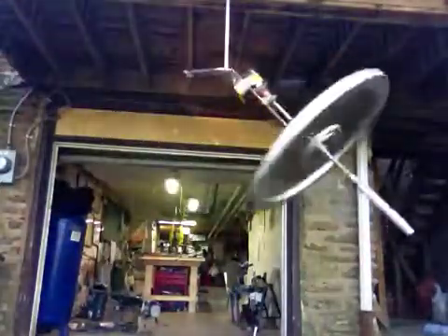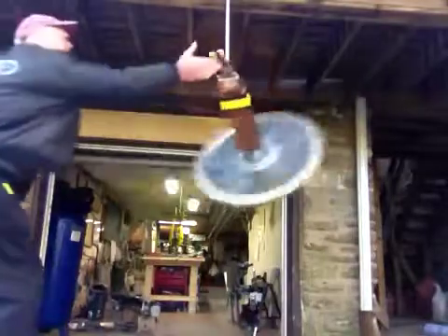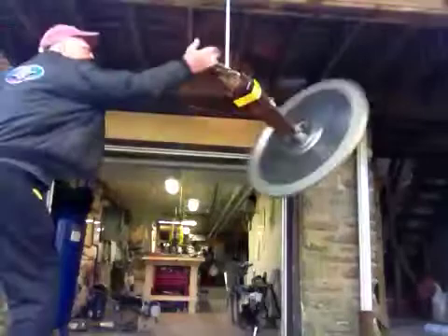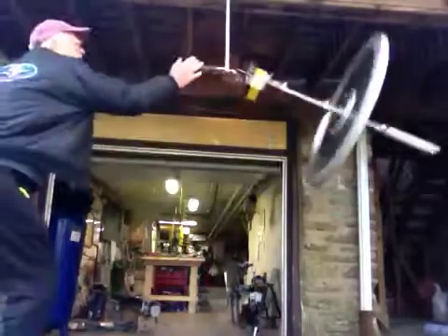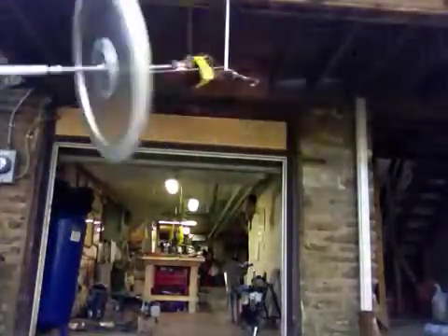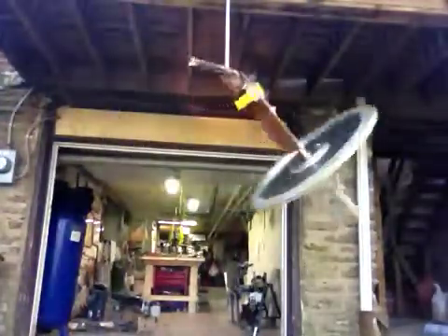Now, if this is conservation of energy or whatever — without much more torque than it takes to spin this when it's static, we can end up angling this up into a spiral. And that is our demonstration. We disconnect the battery, so now we're putting no power into this, and it maintains precession relatively reasonably.